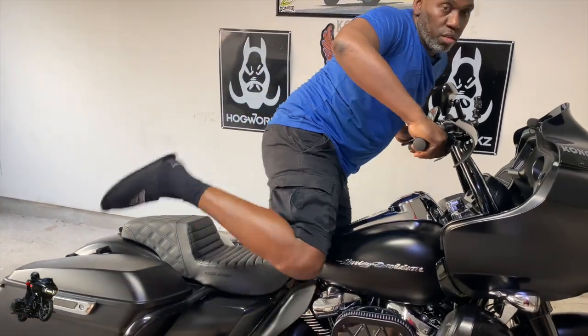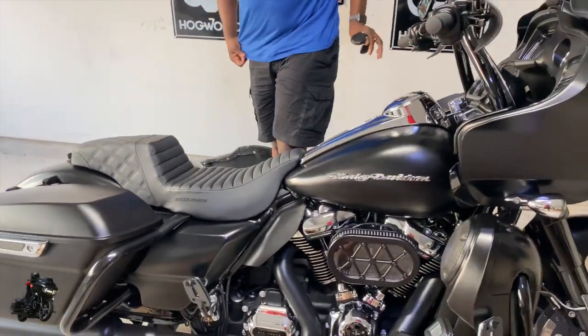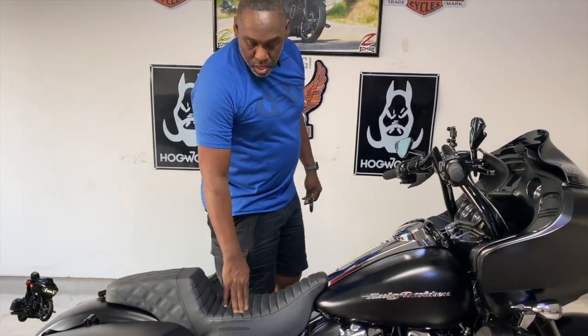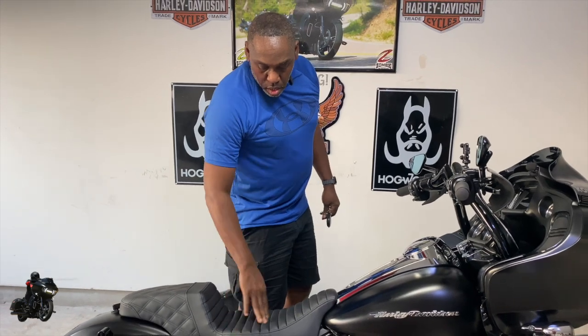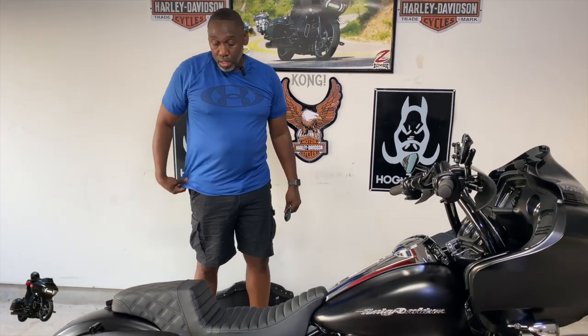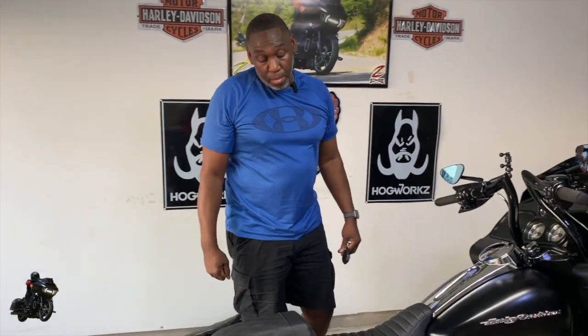It is pretty comfortable, and I'm pretty sure it's sitting up high because of the tuck and roll right here. It's a nice looking seat. Only thing we can do is just put it to the test and see what happens, see how I like it.